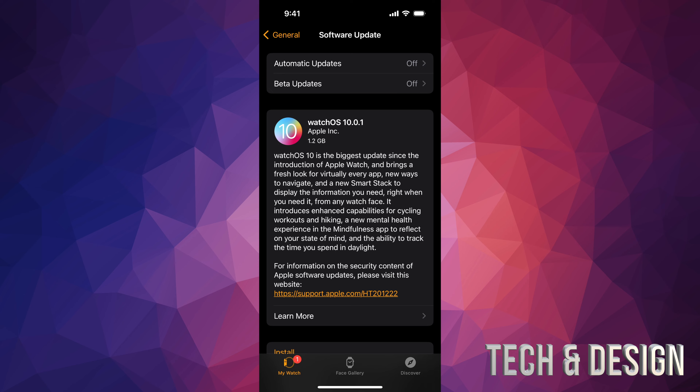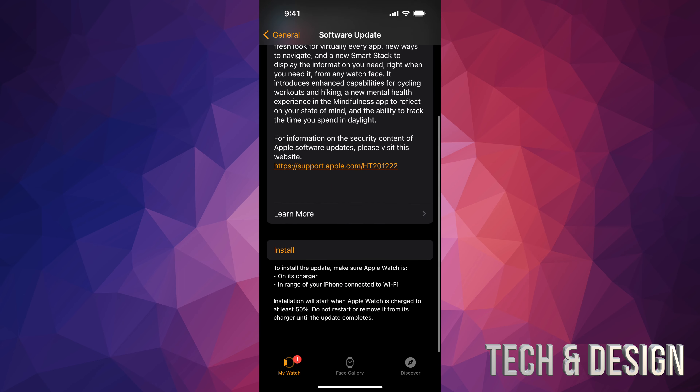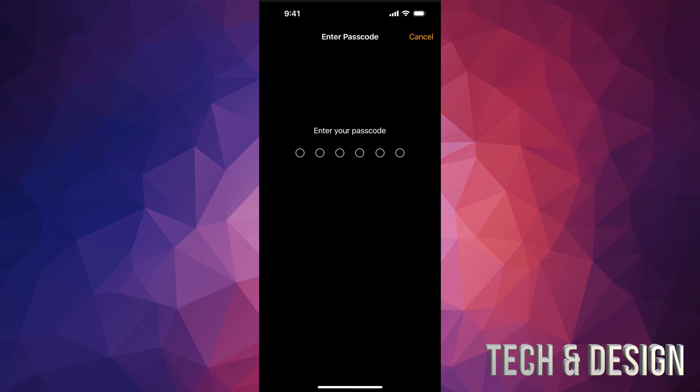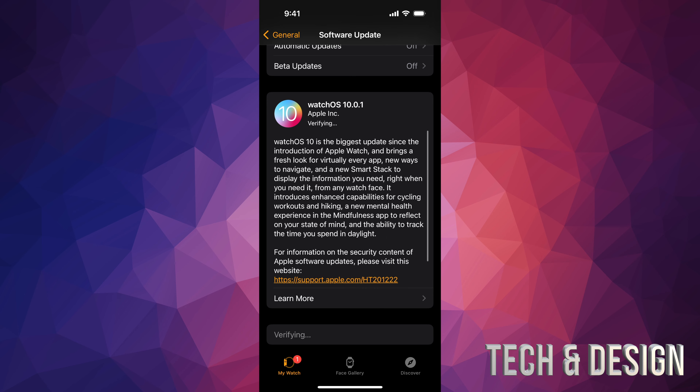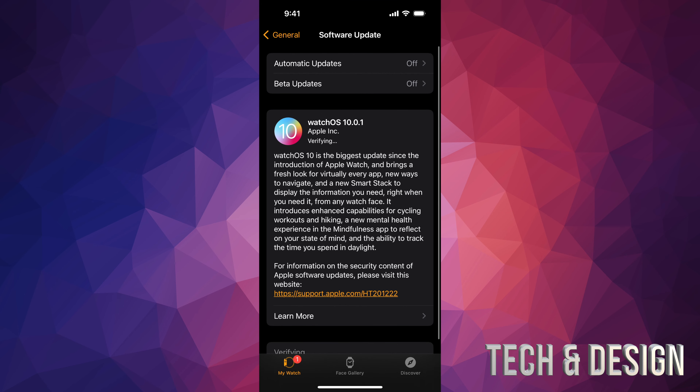While you're doing any update, I highly suggest hooking up your Apple Watch to the charger so it charges meanwhile. Anyways, if you scroll down you're going to see Install — just tap on Install all the way down, put in your passcode, and it's going to say Verifying. Just wait for it — it's going to be a pretty fast update.